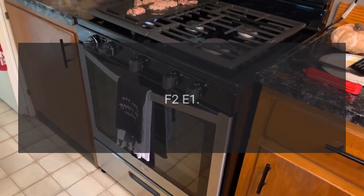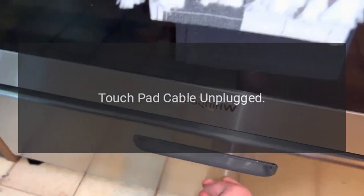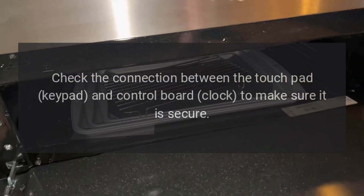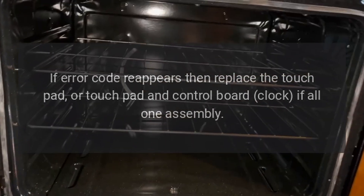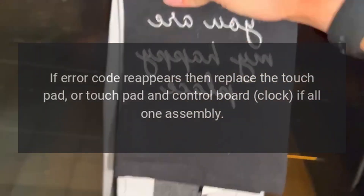Code F2E5. Problem: Touchpad cable unplugged. Fix: Check the connection between the touchpad keypad and control board clock to make sure it is secure. Select the cancel function and wait 60 seconds. If error code reappears, then replace the touchpad, or touchpad and control board clock if all one assembly.